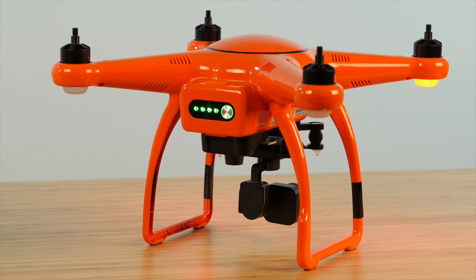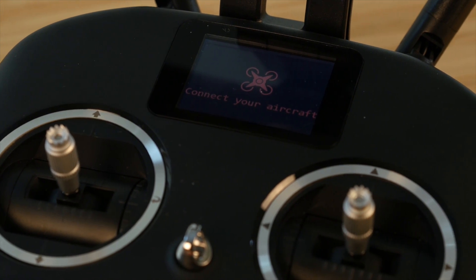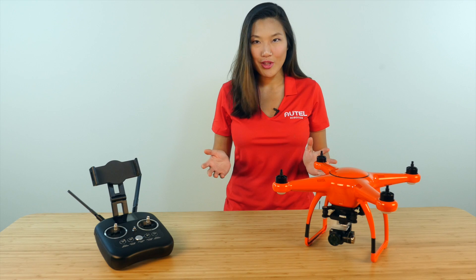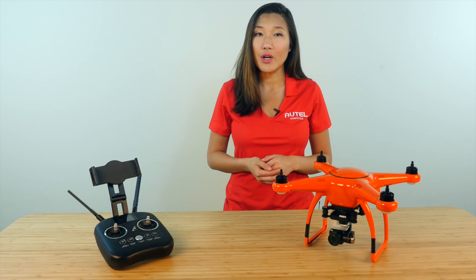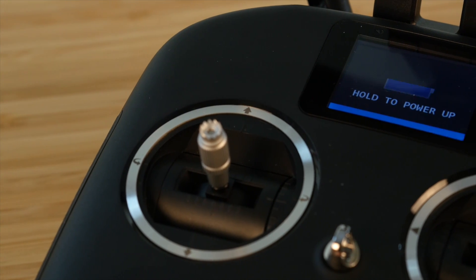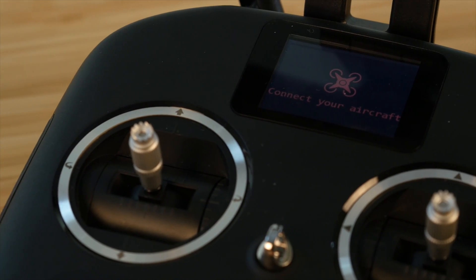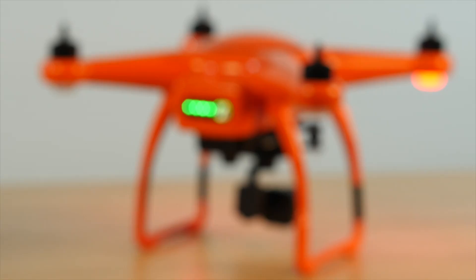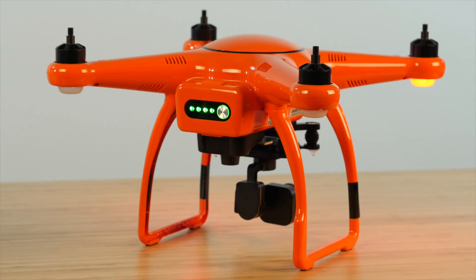Every once in a while, your remote controller and aircraft can become unpaired. Sometimes this happens after you get your drone serviced or during a firmware update. Whatever the reason, you can tell if your remote controller and aircraft have become unpaired by looking at the controller's LCD screen and the aircraft's rear LED lights when they're both powered on. If the remote controller's LCD screen reads 'connect your aircraft' and your aircraft's rear LEDs are displaying a fast flashing yellow, you'll need to repair your controller and aircraft.